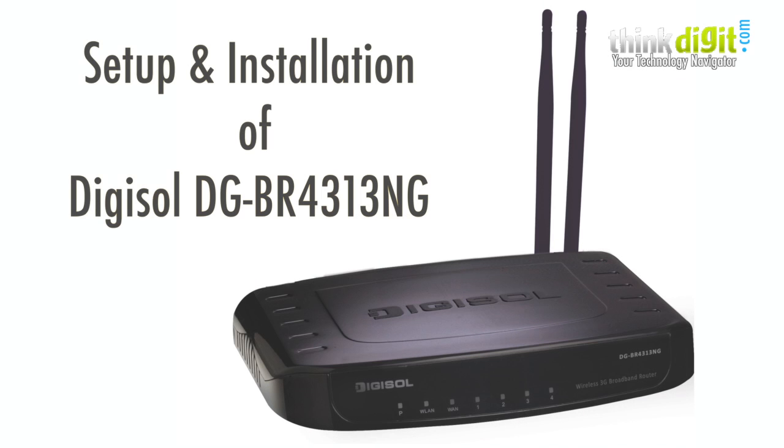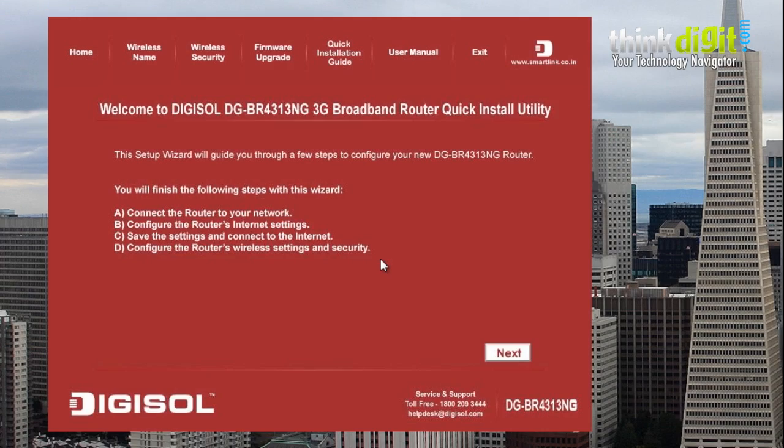Hello everyone and welcome to the setup and installation of the Digisol DG-BR4313NG 3G broadband router, which belongs to the green series from Digisol and is a full-fledged router for home and office use. Let's get started with its installation.